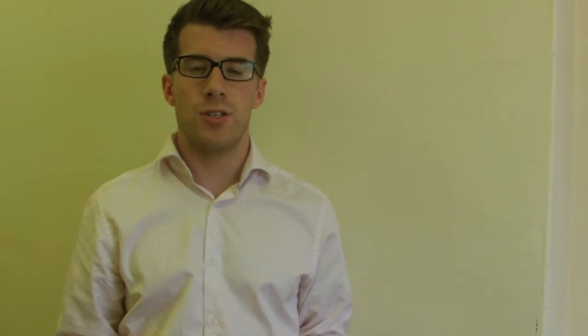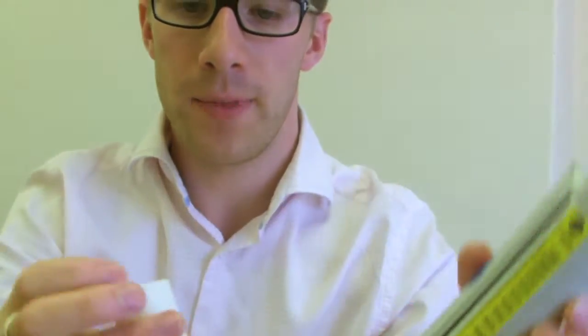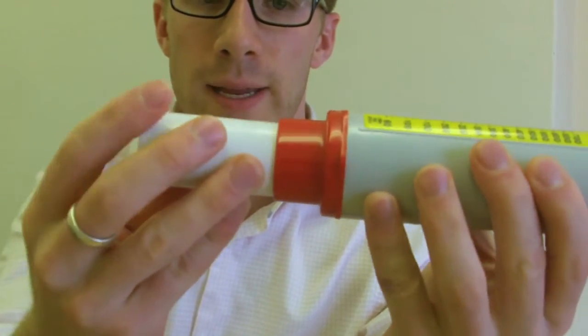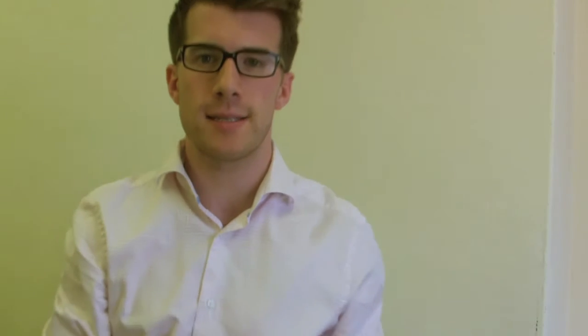To perform the peak flow test, take your peak flow meter and ensure that the meter is set to zero and that the dial is at the bottom point here. Then take the mouthpiece and place it into the peak flow meter, making sure that it's locked fully in place.